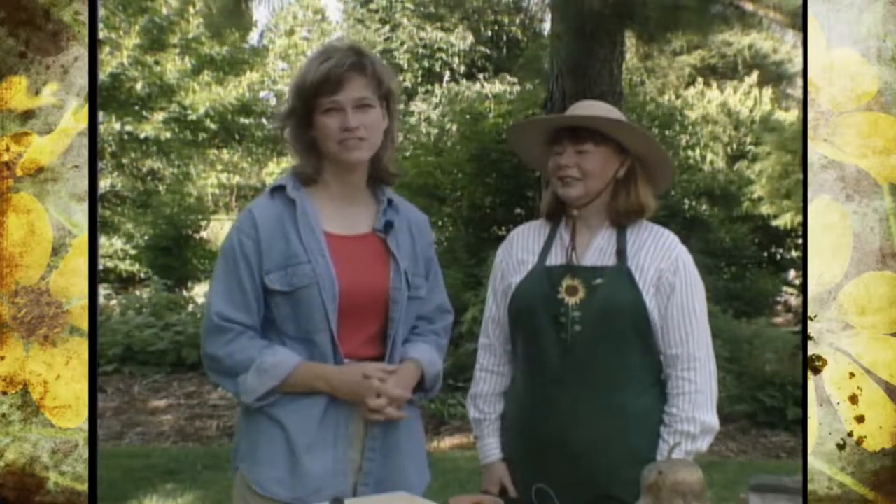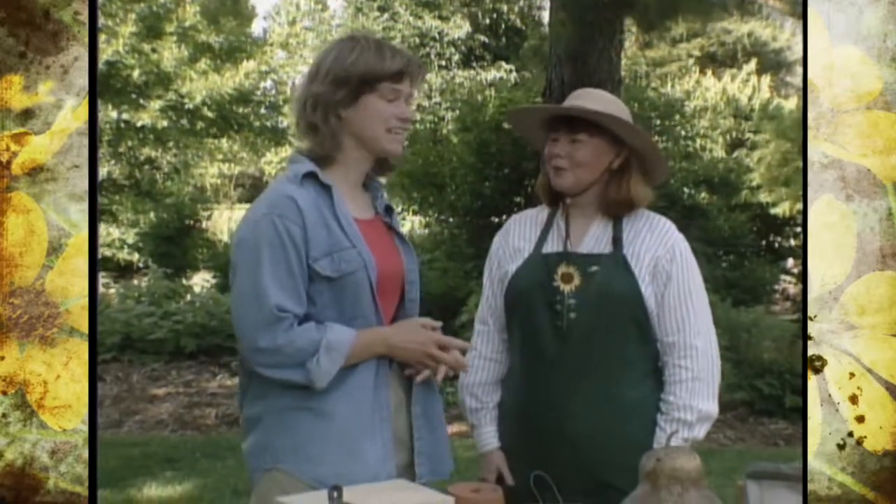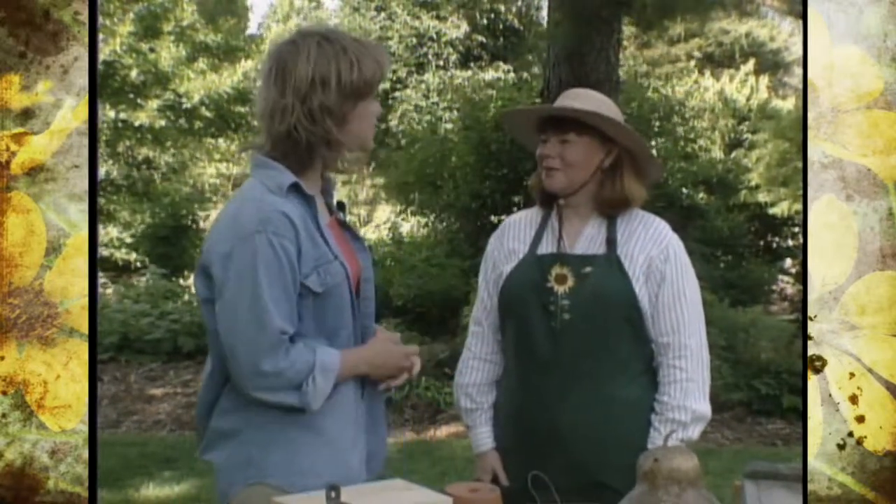We have a special treat today. With us is author and contributing editor of Country Living Gardening Magazine, Sharon Lovejoy. Some of you may have recalled when Sharon came to visit us before. Sharon, thank you for dropping in on us again.